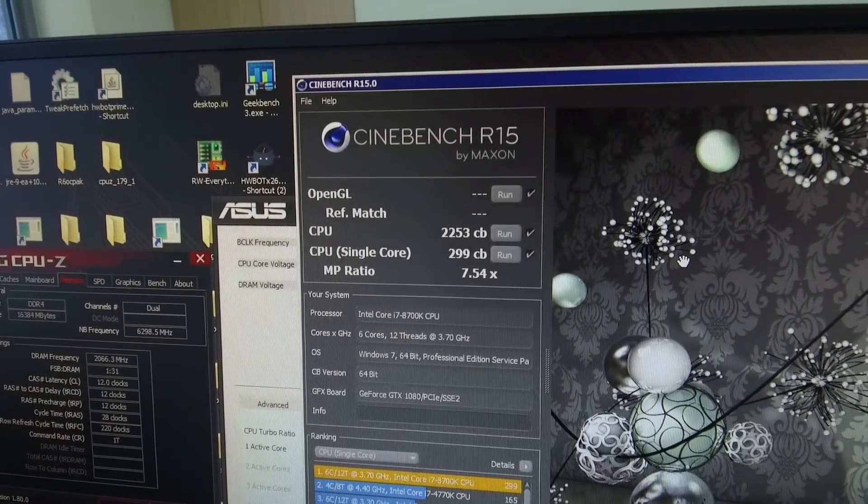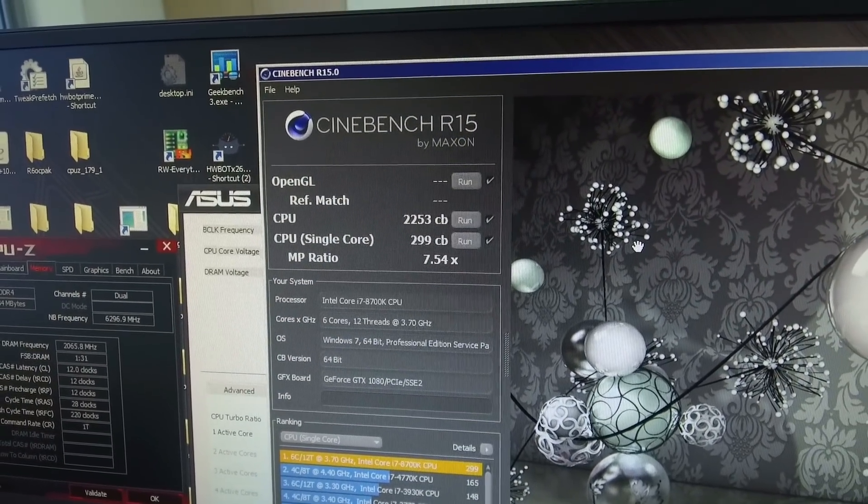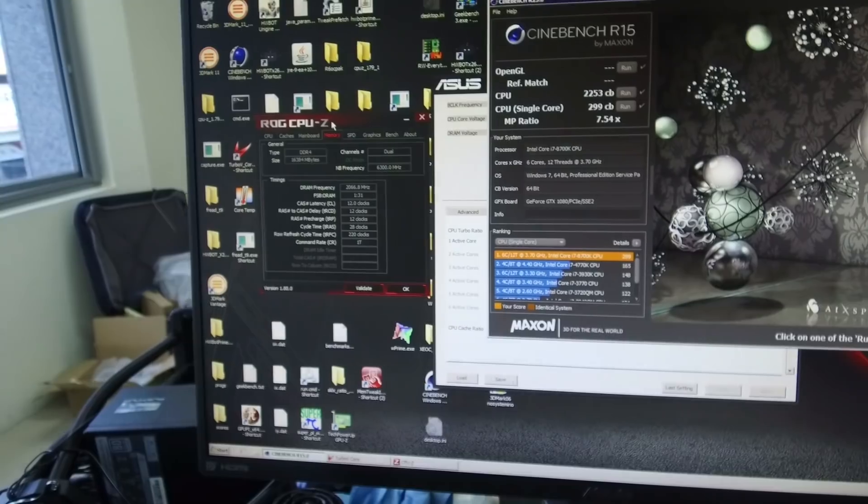The score is 299 points, and that's actually the highest I have ever seen in Cinebench single-threaded performance. For example, Skylake X at 5.5 GHz — the 18-core CPU — had only 237 in Cinebench, and Ryzen Threadripper is just above 200 points in single-threaded performance on LN2.